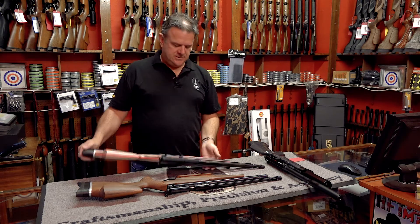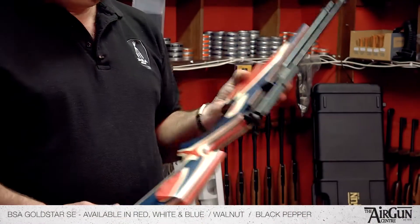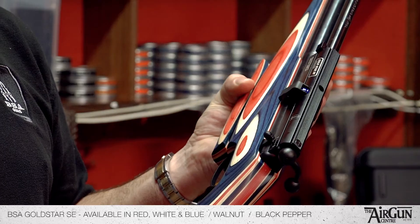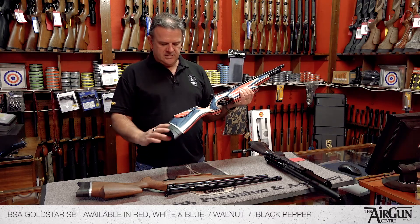Hiya, it's Peter here from the Airgun Centre. I'd just like to take a moment to show you these rifles from BSA. This is the BSA Gold Star SE. It's a target rifle from BSA, used for the hunter field target quite a lot. It's quite a versatile thing.